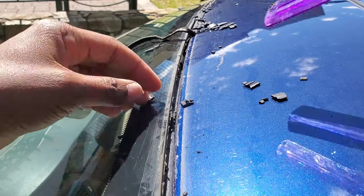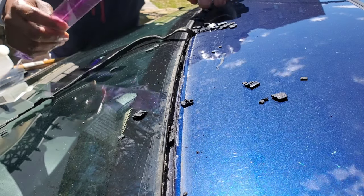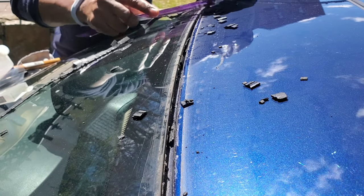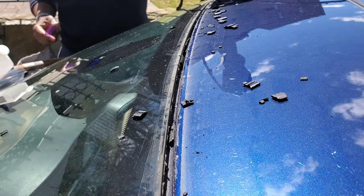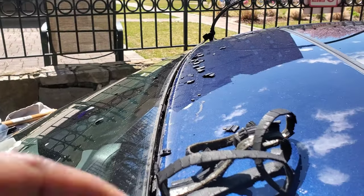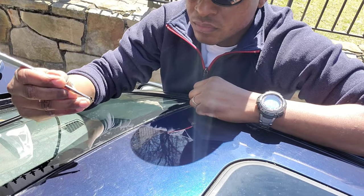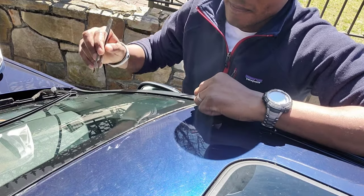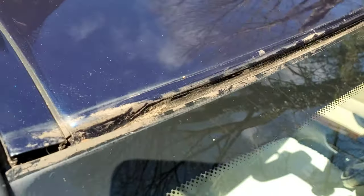The problem is because my strip was so brittle it just flaked right into the channel, and you do not want that. You'll have to go in there and pick all those pieces out because the new strip will actually go into that channel. It's very important that the channel across the top of the car is clear. I used tweezers — be sure not to scratch your paint. This took me about 20-30 minutes to get all the black pieces out.